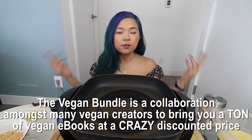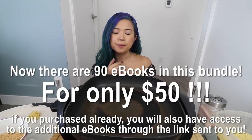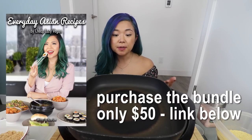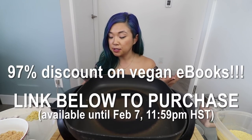We re-released it — a lot of you guys missed out the first sale, and this is going to be the second installment of this vegan bundle, which is over 60 ebooks for only $50. These are all vegan ebooks, and my Everyday Asian Recipes ebook is in that bundle. It's a huge deal. Jessica's ebook is also in this bundle, and it's amazing — if you love Asian recipes, hers is full of Filipino recipes, and I've always wanted to try vegan Filipino food.